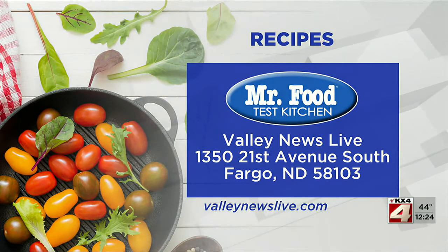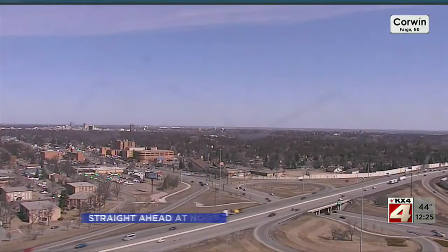There's a link to today's recipe on ValleyNewsLive.com. Just click on the Mr. Food button, or you can write us at the station: 1350 21st Avenue South, Fargo, North Dakota, 58103. But next here at noon, a last look at your forecast.